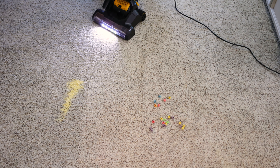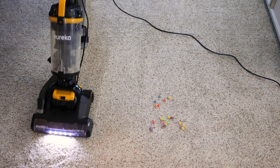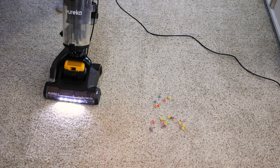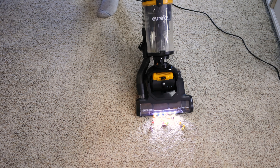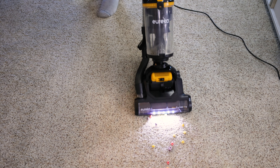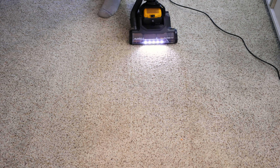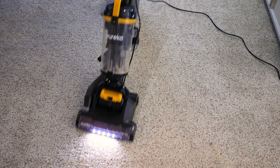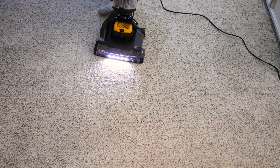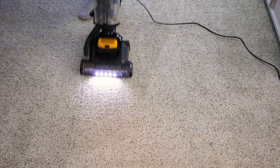Medium sized debris — pretty good job. Small debris — it did a very good job. But let's see if we can get it to pick up the large debris. It is picking it up, but not well. If you push it pretty hard, you will eventually pick everything up. It seems like there was still a little bit of the rice and grains left.